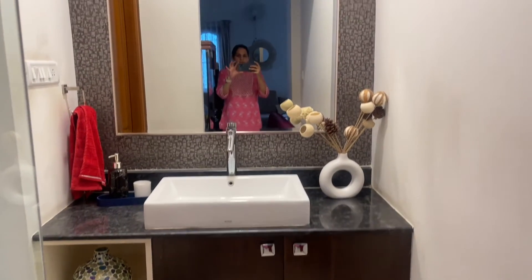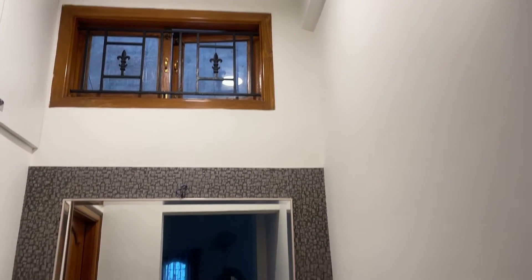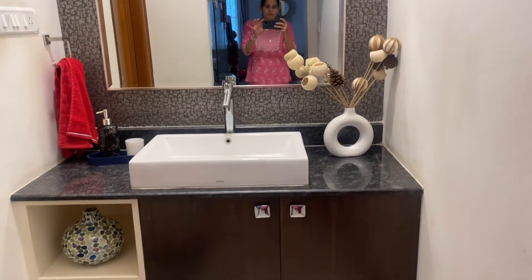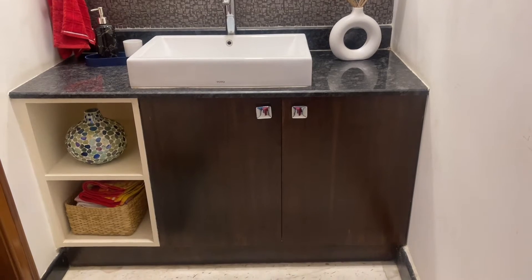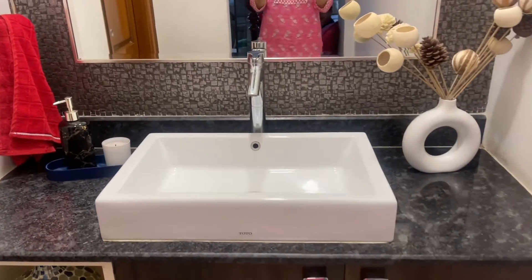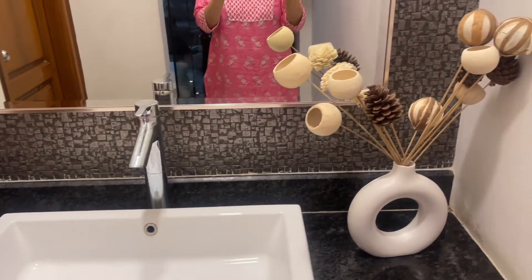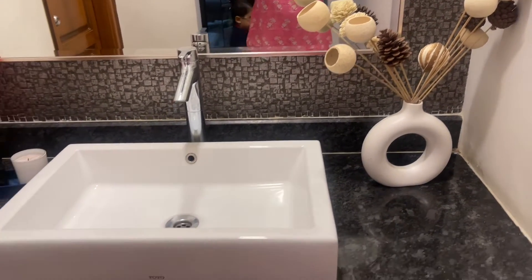This is my wash basin area if you can see. This is in our dining hall and there is a window up. We have done some paneling, put a huge mirror, and on one side I have put a vase with some dried flowers. On this side we have a tray with soap, and then we have a huge cupboard down so that I can store all my toiletries there. I have also kept a basket which stores all my towels for daily use, and then there is a vase there.